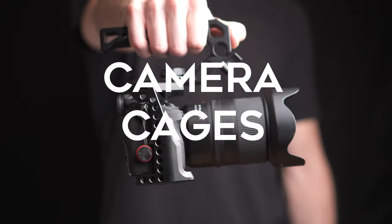What's up guys? Connor John here and today we are talking camera cages — the pros, the cons, and whether or not you should get one for your camera.